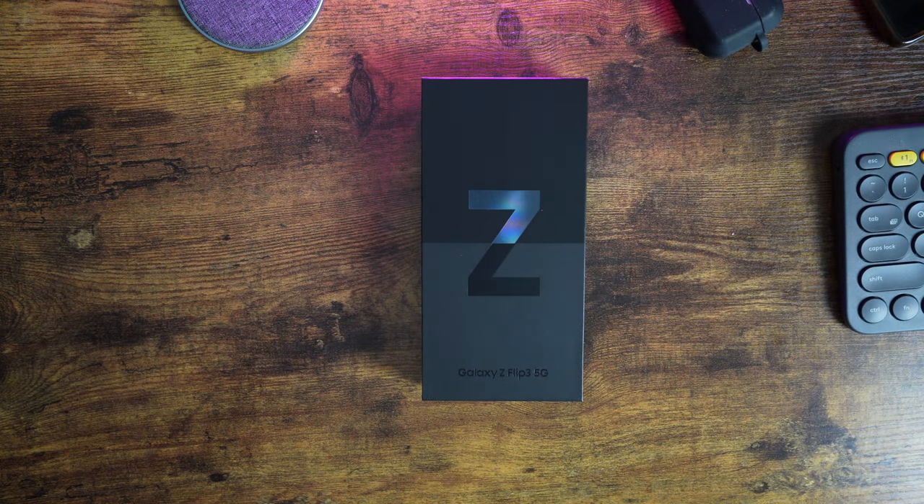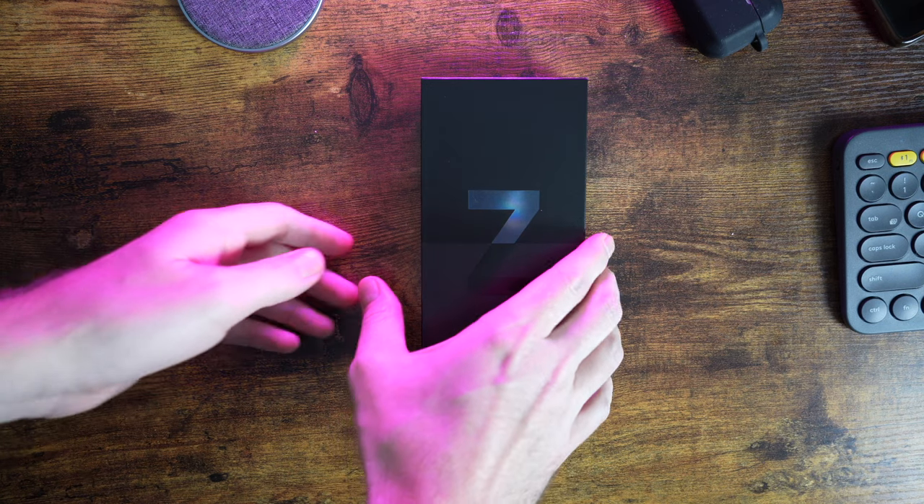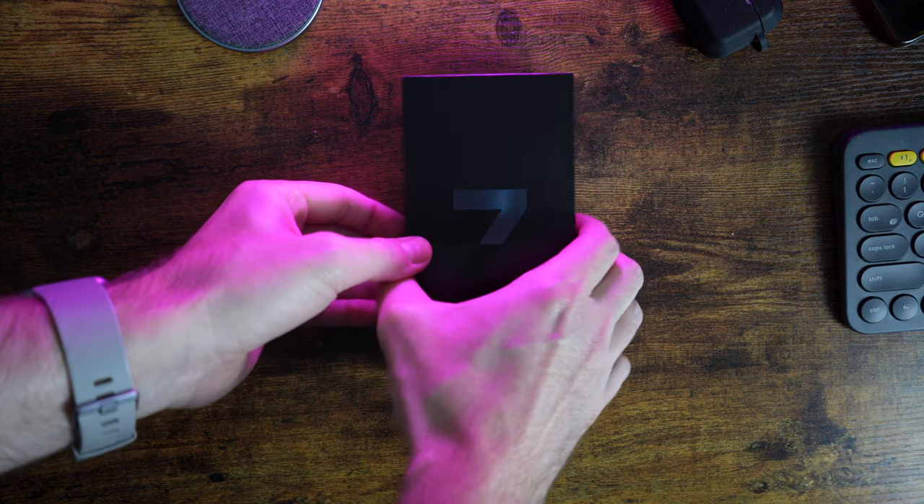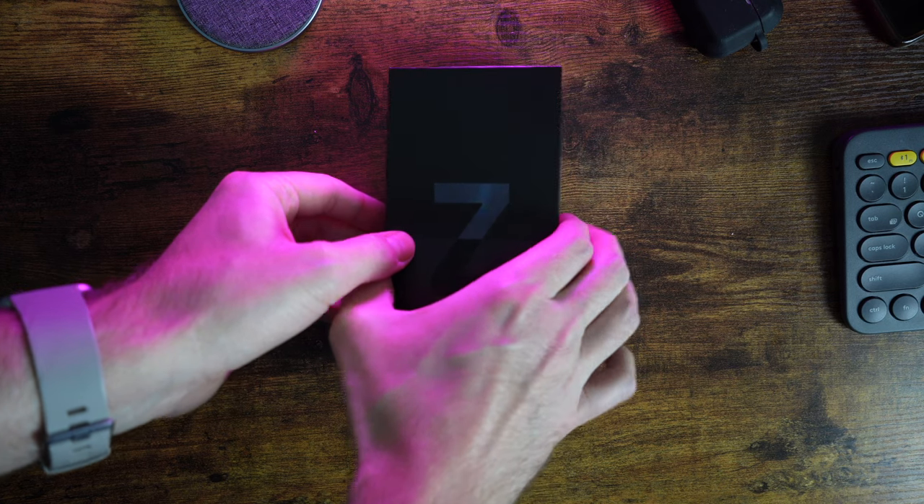What's going on, everybody? Thanks for stopping by. The Galaxy Z Flip 3 has officially been out for less than a week, and I've been using it since then. At first glance, it's an impressive phone with a lot to offer, but it hasn't been all smooth sailing. Let's dive in.